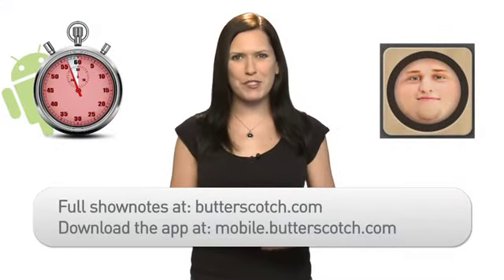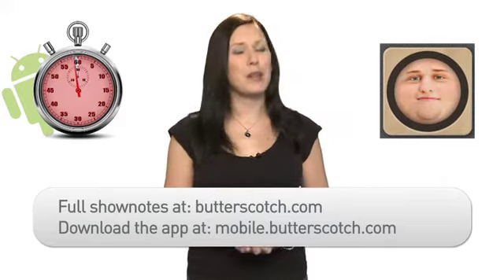For more information on this and other great mobile apps, visit Butterscotch.com. To download this app now, visit mobile.butterscotch.com.